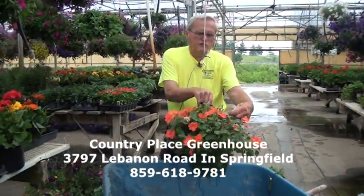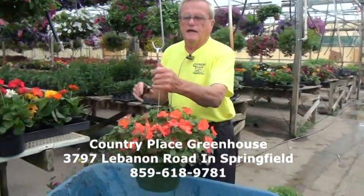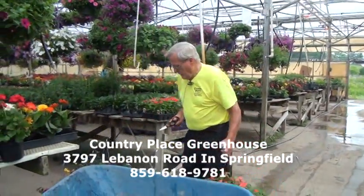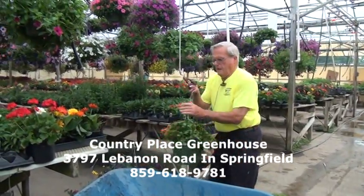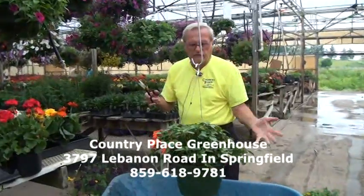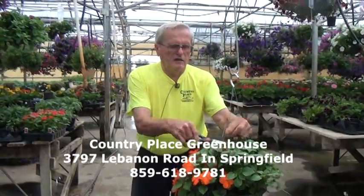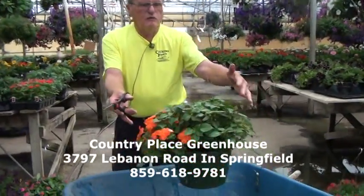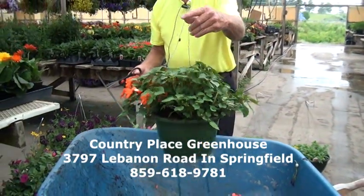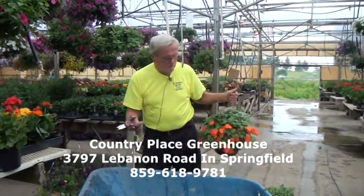Sometimes you can trim these little stems here so they don't show as much if you want to — you don't really have to. You can put some fertilizer on them. The fertilizer will keep them growing good. You can use Osmocote or whatever you can find in a store. This basket was trimmed about two weeks ago and it's come back out — you can see it's starting to grow again, and that's the same effect you can have with impatiens baskets.